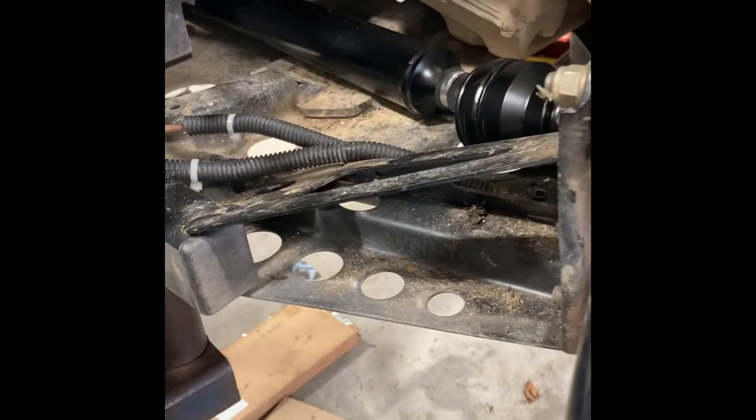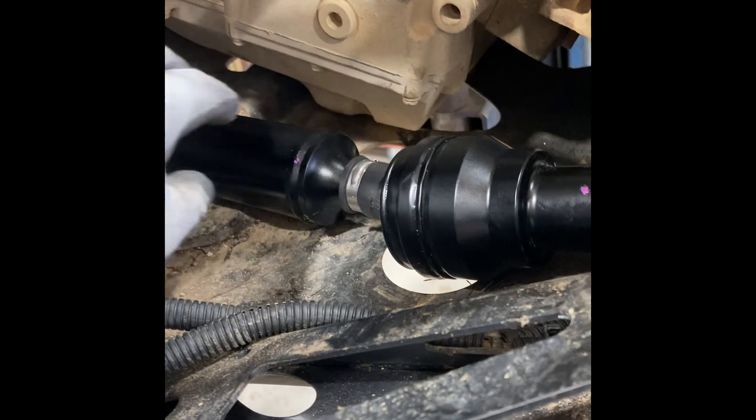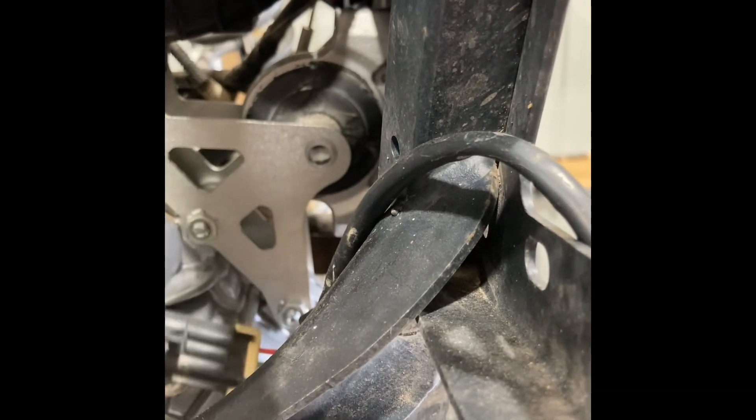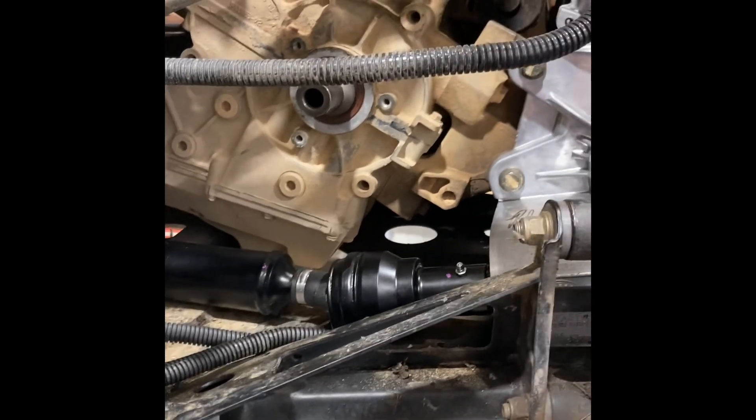I put a new prop shaft in here, but I'd already gotten the transmission in, torqued down, and mounted — and there's not much room in here. I couldn't get the prop shaft onto the snorkel gear. I looked at the motor mount, took that bolt out, and was able to raise it all up with a pry bar enough to get the prop shaft onto the snorkel gear. Lesson learned: before torquing all the bolts down, I should have put the prop shaft in first and left everything hand-loose.